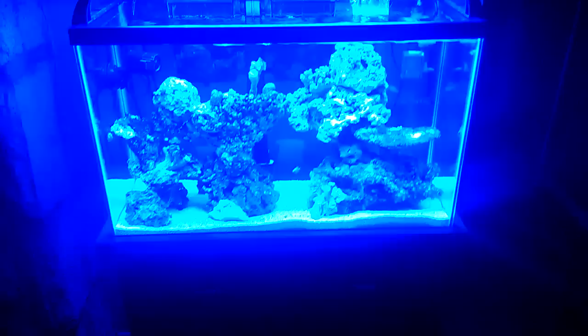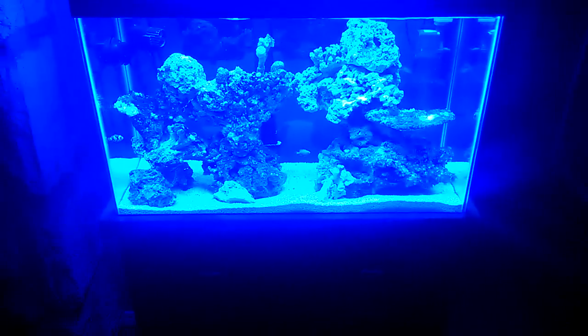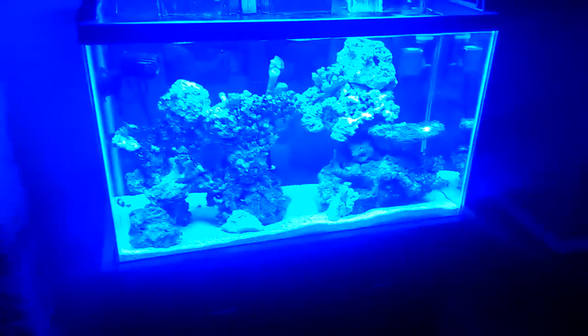Hey guys, Brendan here. Just doing a quick update of my 29-gallon saltwater tank. It's looking good. It's looking really blue on camera, but it's like purple in real life.